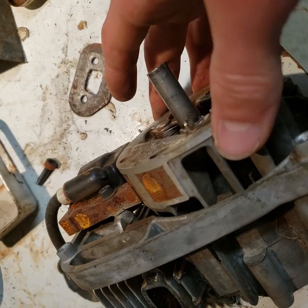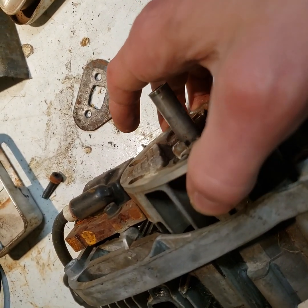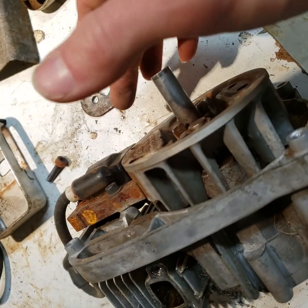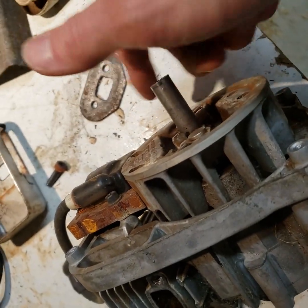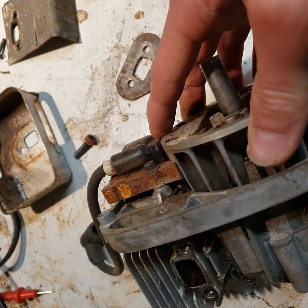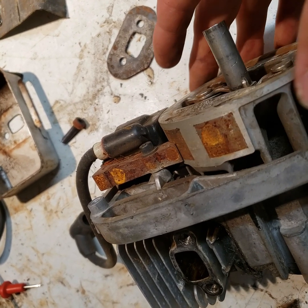Unless it has something to do with causing the — I'm not quite sure how this magneto works. Whether it's making power when the magnet runs by it first, or if it's making power when it leaves and it's caused by the magnetic kickback type effect. I'm not quite sure. Maybe it's something to do with that.